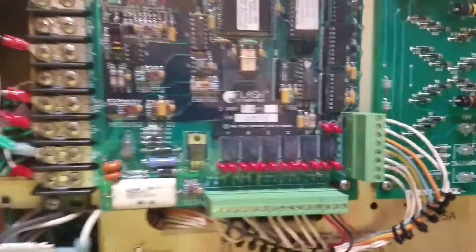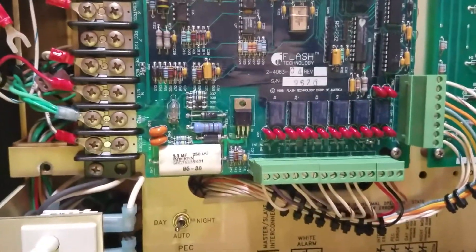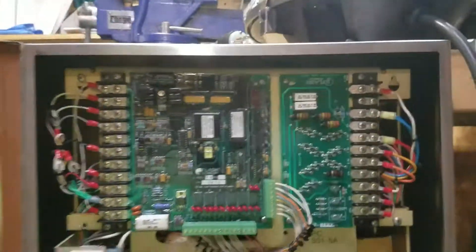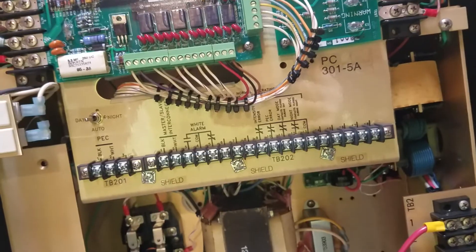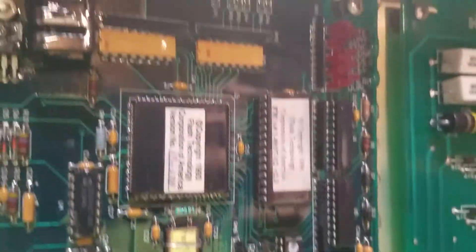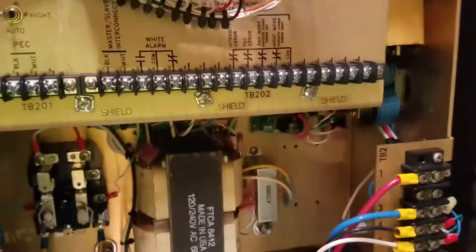It's the same style layout as the power supply for the FTB204 — the split enclosure for the high intensity. It's the same layout; the only thing different is more capacitors. But this is brand new — you can tell it's brand new, never been used, never been mounted.